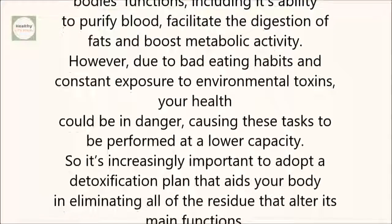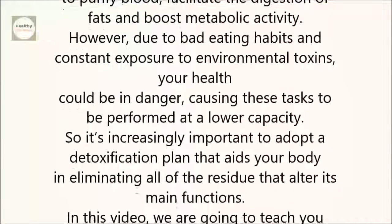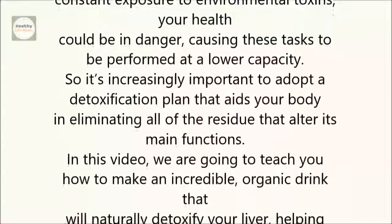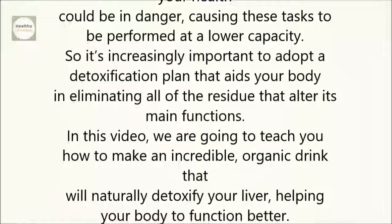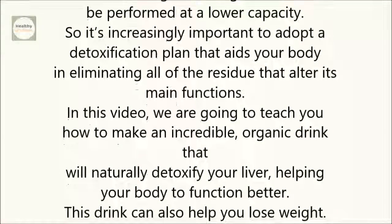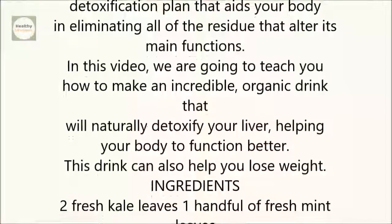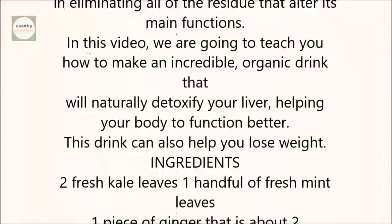So it's increasingly important to adopt a detoxification plan that aids your body in eliminating all of the residue that alters its main functions. In this video, we are going to teach you how to make an incredible organic drink that will naturally detoxify your liver, helping your body to function better. This drink can also help you lose weight.